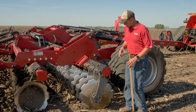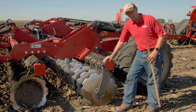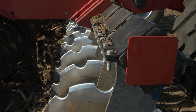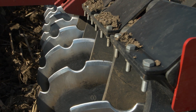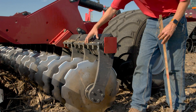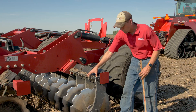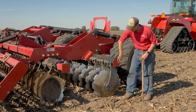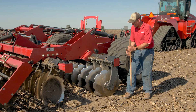The ruggedness and reliability of the tool is built into our torsion arm assembly as well as the agronomic performance. We use large rubber torsions that hold the spring force down and hold the disc blade at its desired depth. Three bolts mount on both sides — six total — which gives us that rugged fit to hold all four torsions in place and allow that arm to flex.